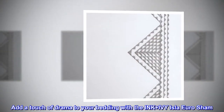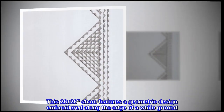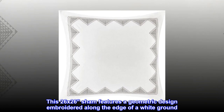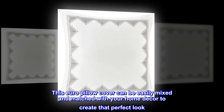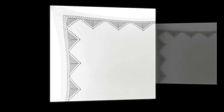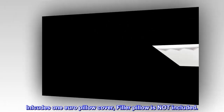Add a touch of drama to your bedding with the Ink Plus Ivy Isla Euro Sham. This 26x26 sham features a geometric design embroidered along the edge of a white ground. This Euro pillow cover can be easily mixed and matched with your home decor to create that perfect look. Includes 1 Euro pillow cover; filler pillow is not included.